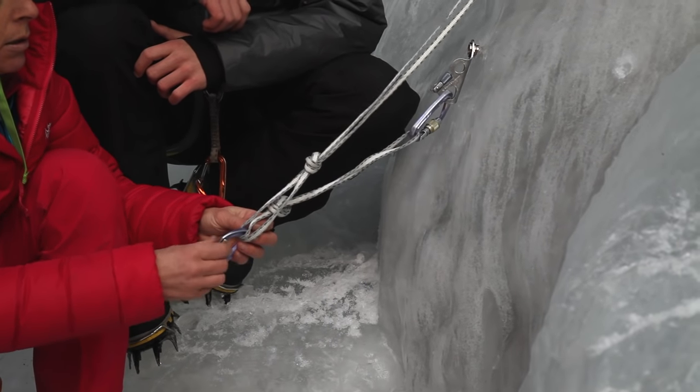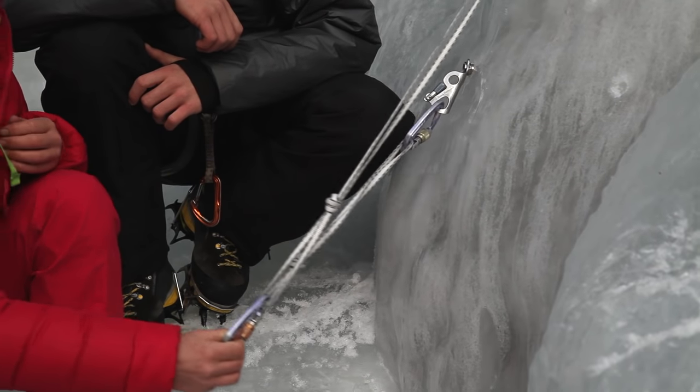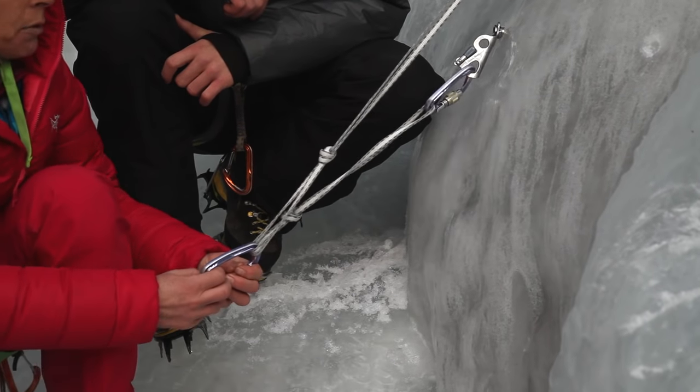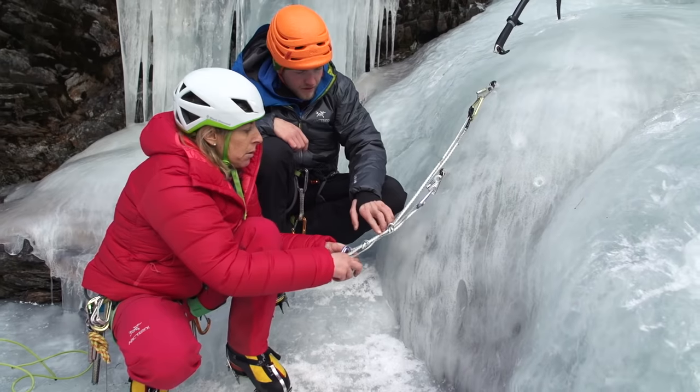And that way the belay can move around. So if you want someone to climb more on this side, it's always equalized. And if you want someone to climb on this side, it's always equalized. And these knots stop it.